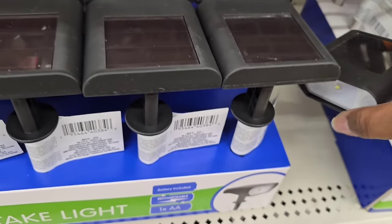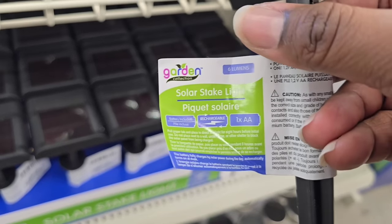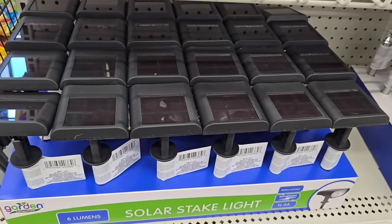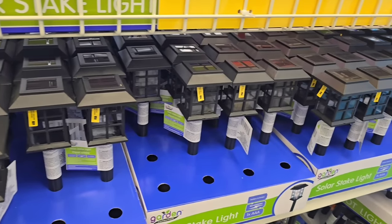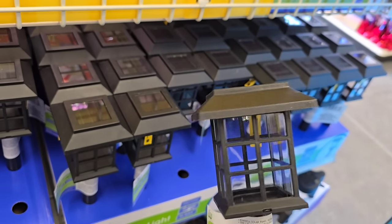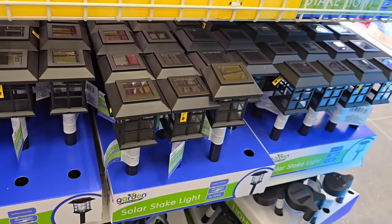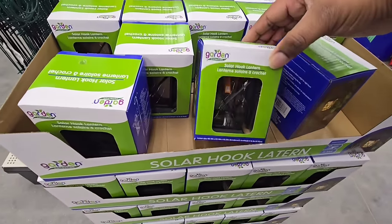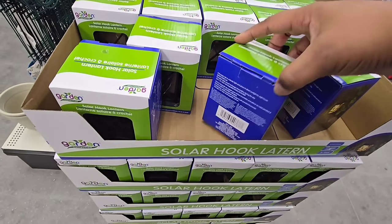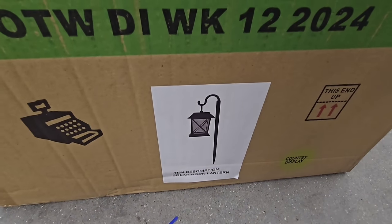When I walked in, new solar lights were at the front — this is a spotlight style that I'm not sure I've ever seen at the Dollar Tree before. These all come with a rechargeable battery and spotlight an item in your yard at night. I'm so happy to see that these little lantern style solar lights have returned; the $1.25 price point is amazing for this item. There was also another new arrival — a lantern style LED or solar light with little fairy lights inside, and it comes with a hook as shown.